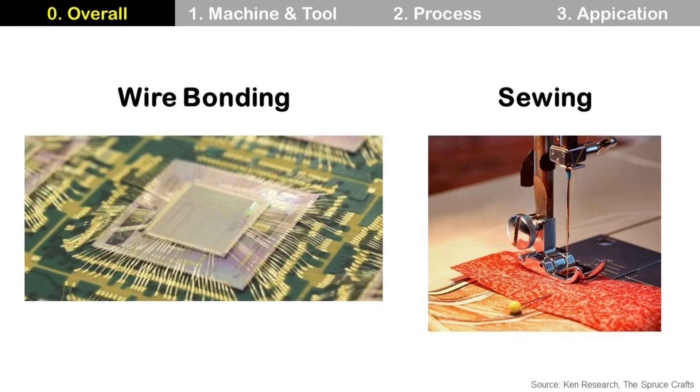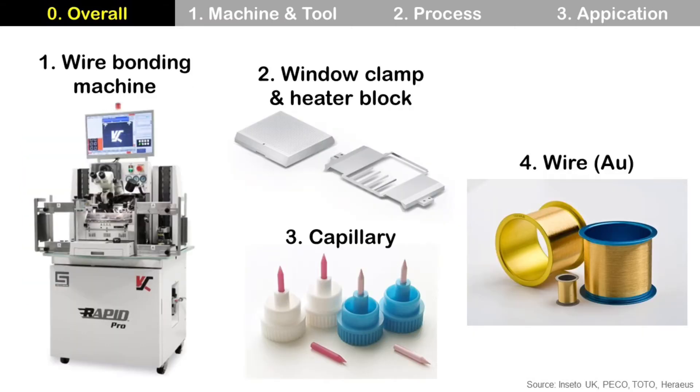Wire bonding machine and process look similar with a sewing machine. For wire bonding, there are four key elements: wire bonding machine, window clamp and heater block, capillary, and gold wire.